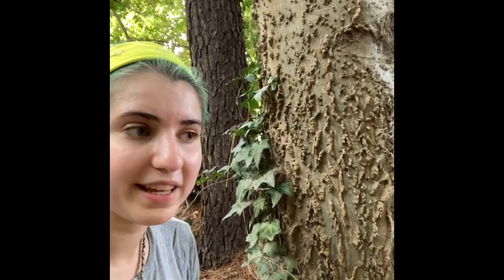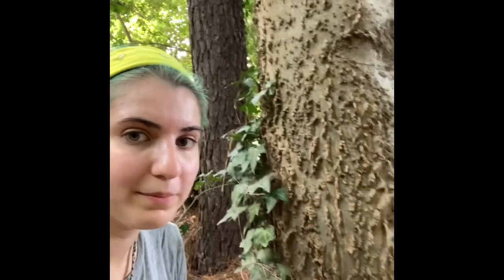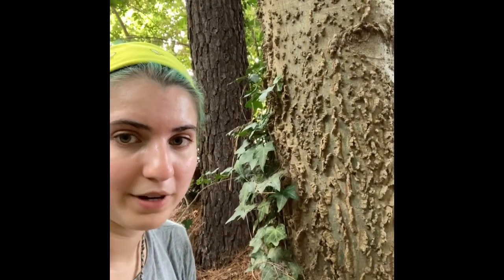Southern hackberry is in the Cannabaceae family — that is our hemp family, that also has marijuana in it, you guessed correctly.